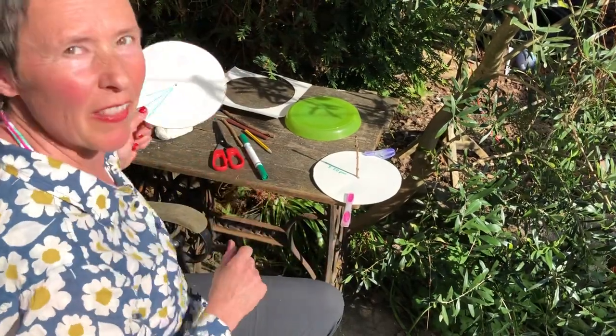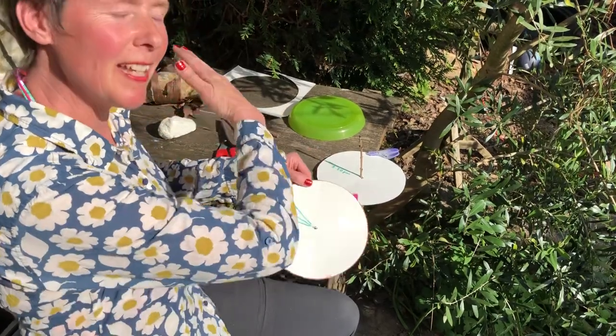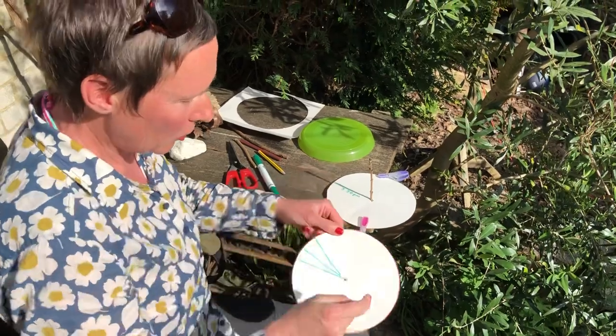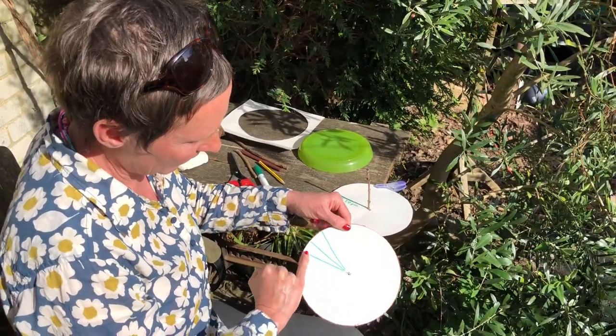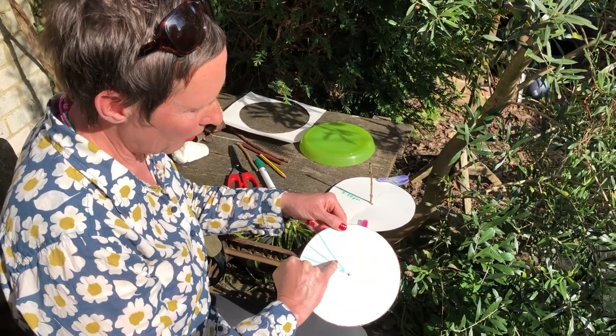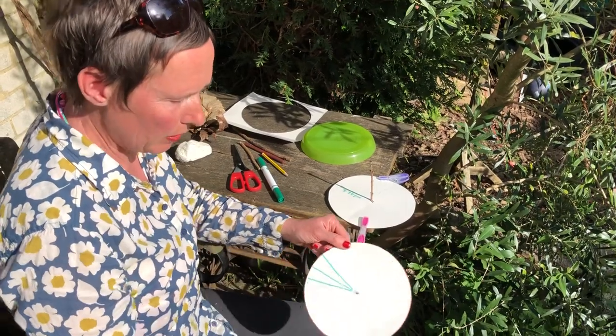Now I did one of these earlier. Look what happens — as the time changes, as the sun moves across the sky, the shadow changes place. So at 12:40 my shadow was there, at 1:15 my shadow was there, and at 2:05 the shadow of the stick was here. Beautiful pattern.